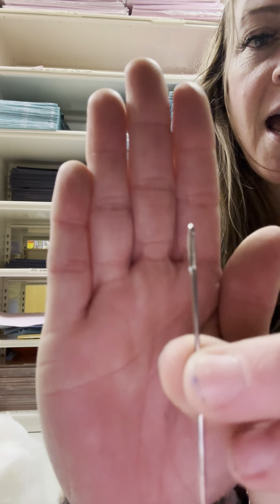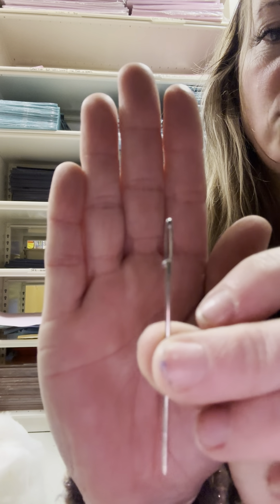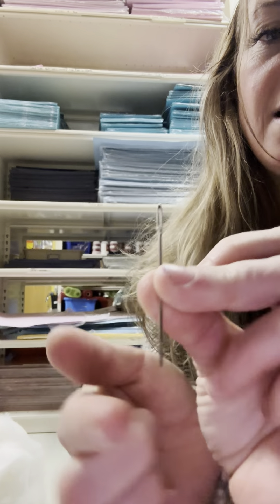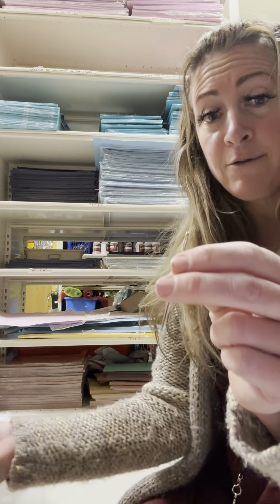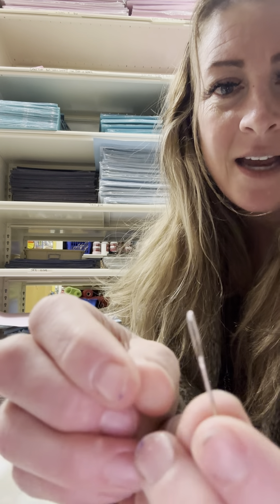I've got my needle — it has an eye way up at the top, a hole in it, and that is where the string goes. Make sure that the bottom is a little bit pokey. Sometimes weaving needles get put in the foam of death and they don't get so sharp anymore and then they can't work. So I'm going to grab a sharper one — this one's a little bit pokier. The eye is a little bit smaller but I think it will still work.